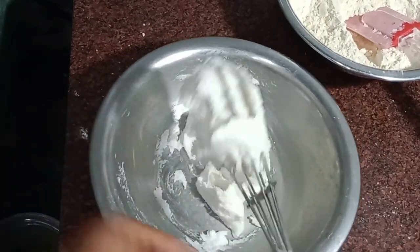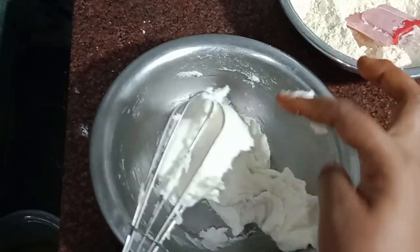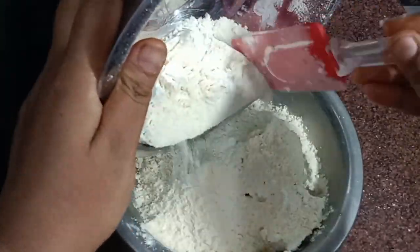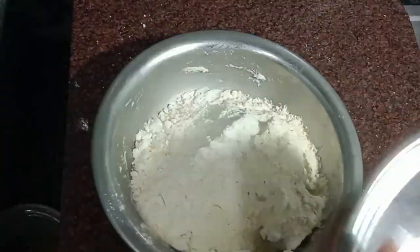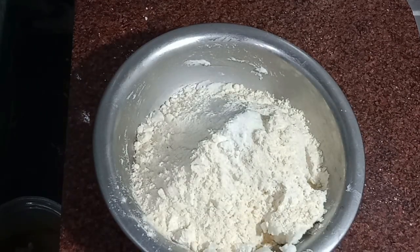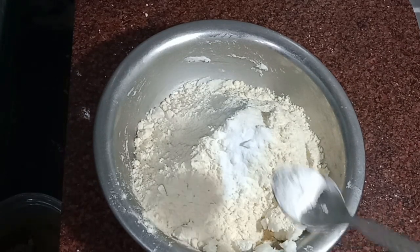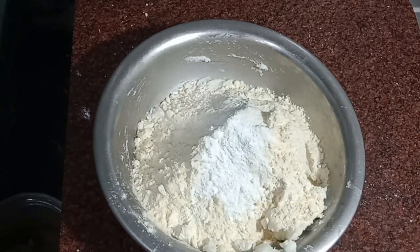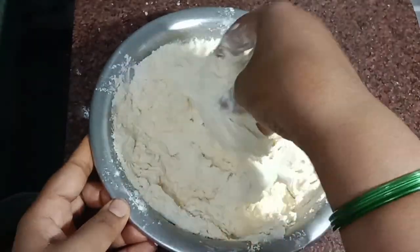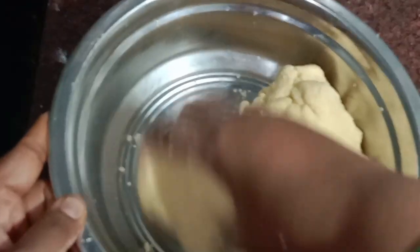As you can see, we will make it with a spoon. We will make it fluffy and feel the consistency. Add 1 teaspoon of salt and 1 teaspoon of baking soda.